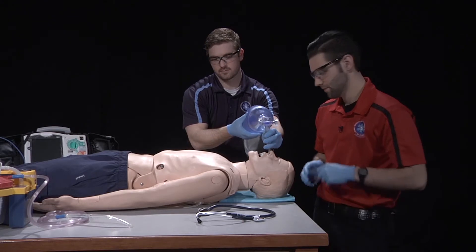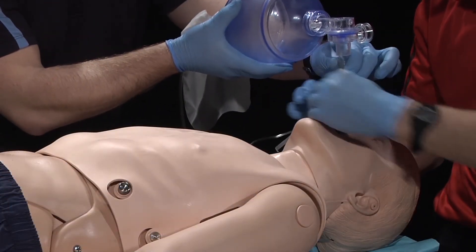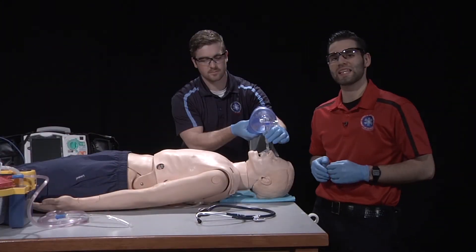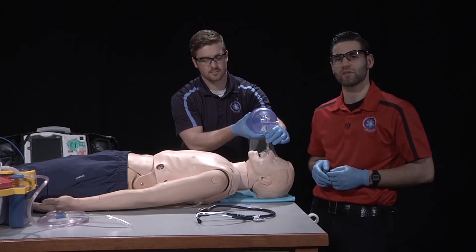I will then secure the device. I will then continue to ventilate the patient at an adequate depth and rate while observing capnography and pulse oximetry.